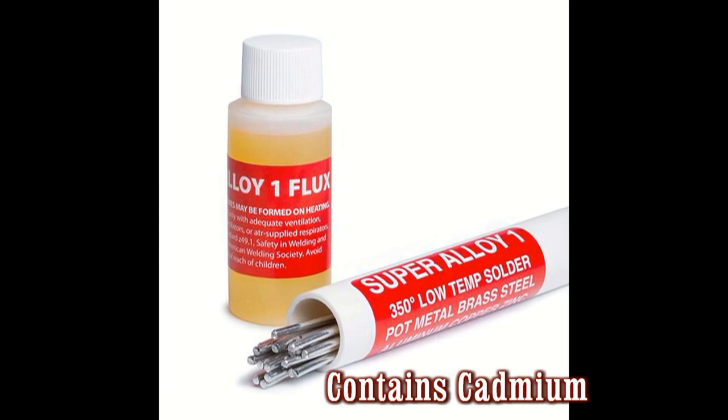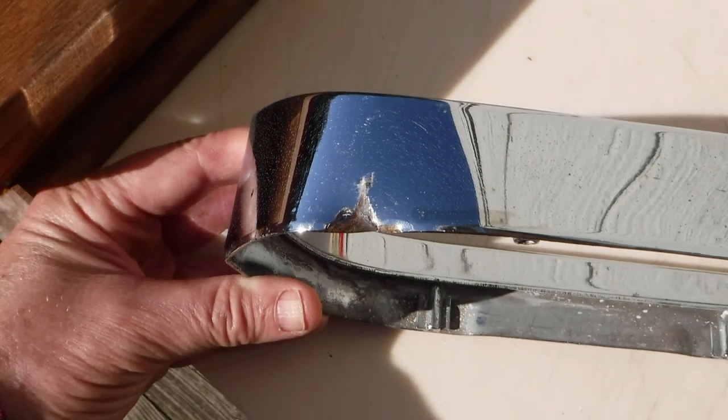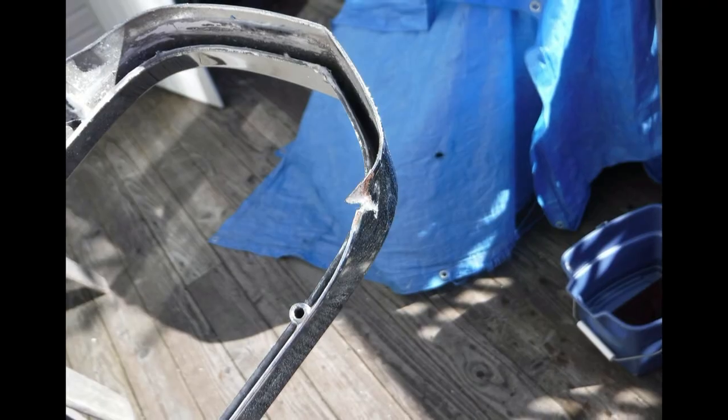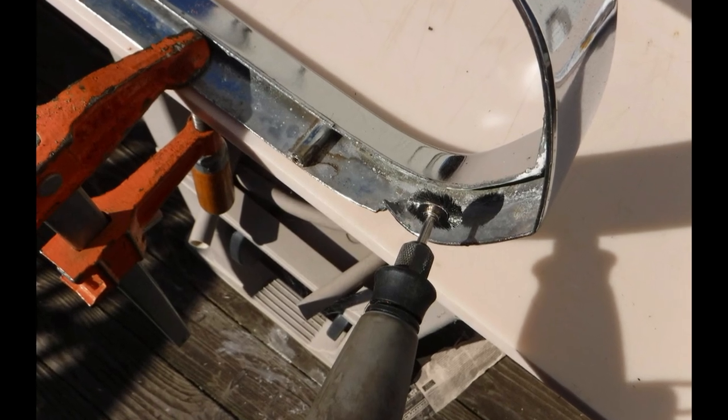Another MuggyWeld.com testimonial. In this testimonial, Dan Novello used Super Alloway 1 pot metal solder to repair his dented, twisted, and cracked 1968 Plymouth Barracuda inner grille surround.